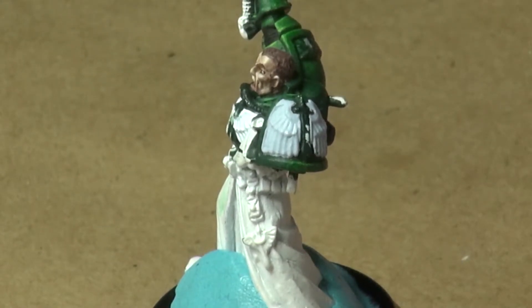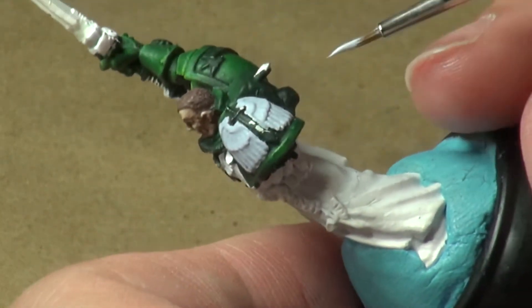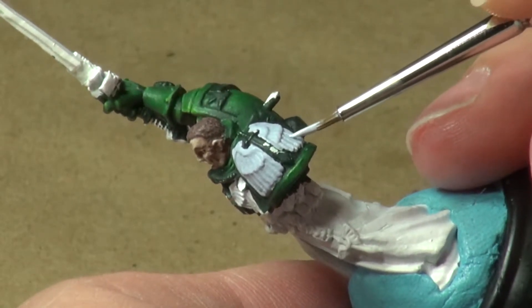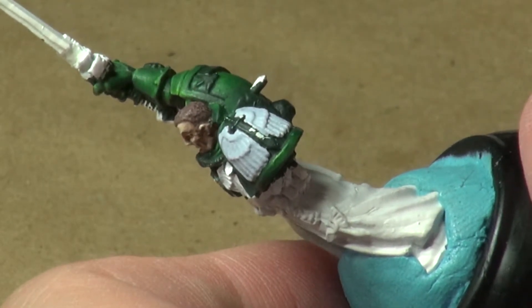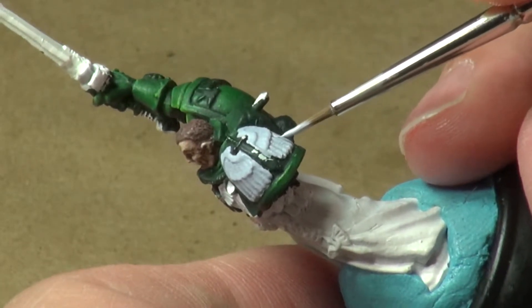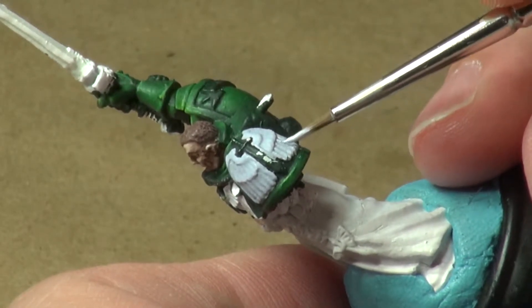For now, let's get back to that set of wings. I'll be a little bit more careful now. Don't want to go back and start repainting a lot of green stuff. So, go more slowly, more methodically, and make sure that we pay close attention to what we're doing.